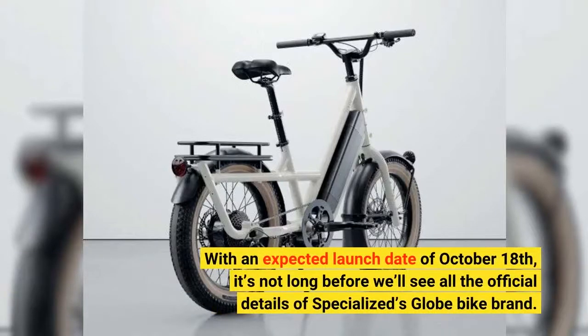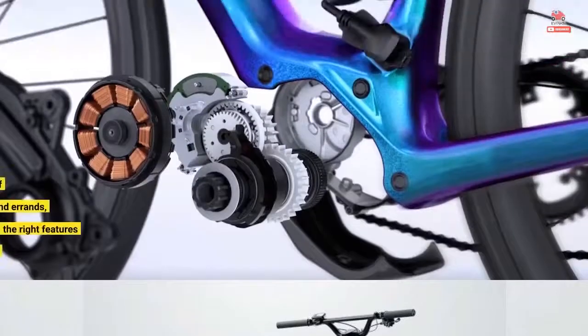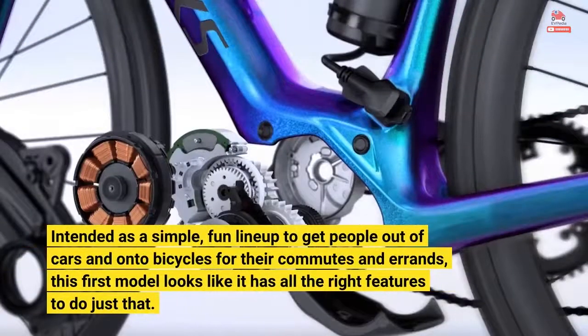With an expected launch date of October 18, it's not long before we'll see all the official details of Specialized's Globe bike brand. Intended as a simple, fun lineup to get people out of cars and onto bicycles for their commutes and errands, this first model looks like it has all the right features to do just that.